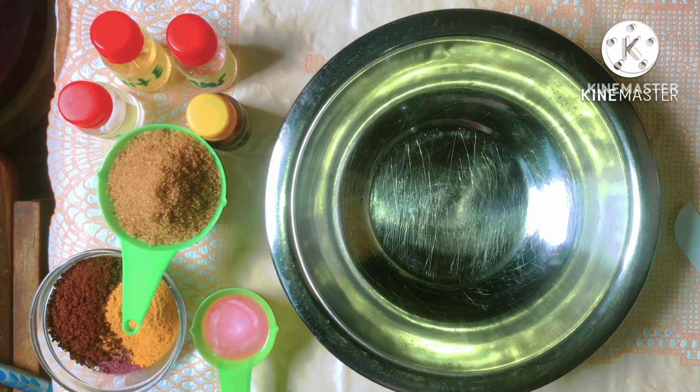Now this coffee body scrub can be used for all skin types, but it is specifically to target issues regarding discoloration, hyperpigmentation, and taking off dead skin cells. This body polish is an organic body polish — it's going to nourish your skin and at the same time it's going to help give you a completely unified complexion.